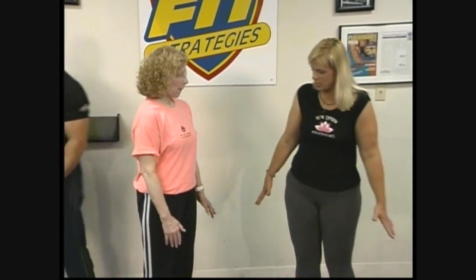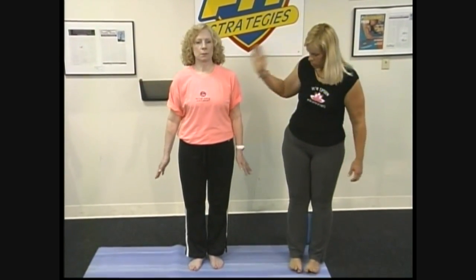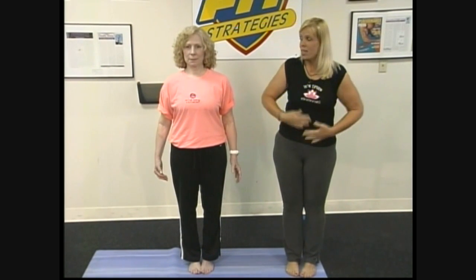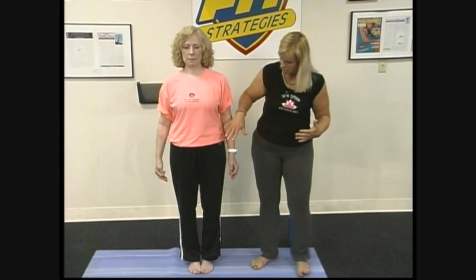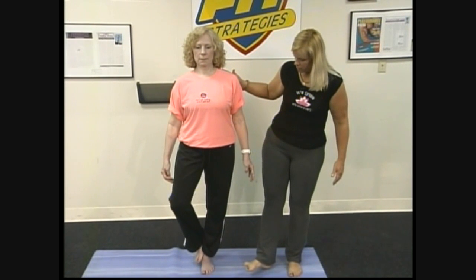So what's the name of the form? Vrksasana. It's a tree. Okay, I'll let you ladies go at it. The Tree, starring Judith. She's going to bring her hands - let's face the camera. She's going to start from Samastitihi, so her big toes are together. She's going to pull in her abdominals and squeeze her butt cheeks together, and that's going to help. These core muscles are going to help her balance. Now she's going to lift and balance all the weight on her left foot and raise her right foot.